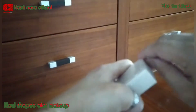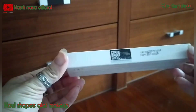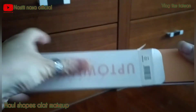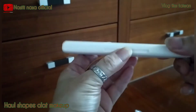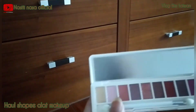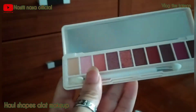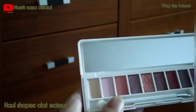Nah, seperti ini, ini tuh Acedo ya guys. Kayak gini dalamnya bentuknya. Kita unboxing langsung, di dalamnya ada lagi. Jadi begini aja guys, kecil aja. Warnanya bling-bling, ada yang bling-bling kayak gitu. Iya guys, dalamnya itu kecil tapi warnanya cukup banyak, ada 10 warna. Ini yang saya pilih.